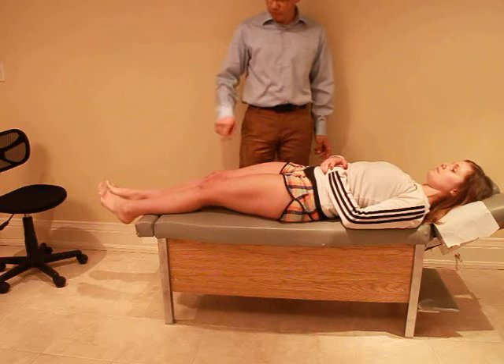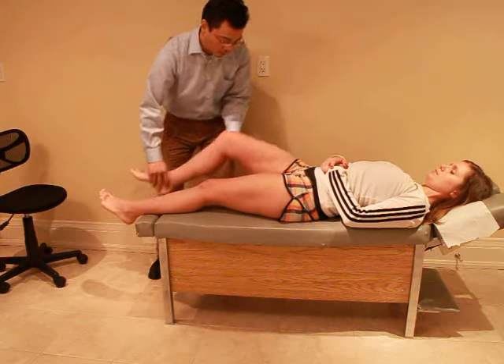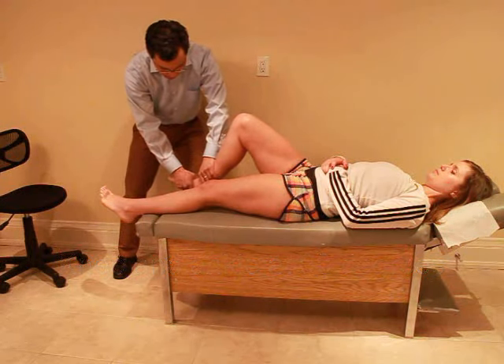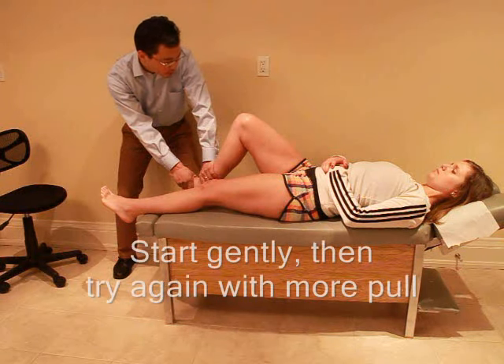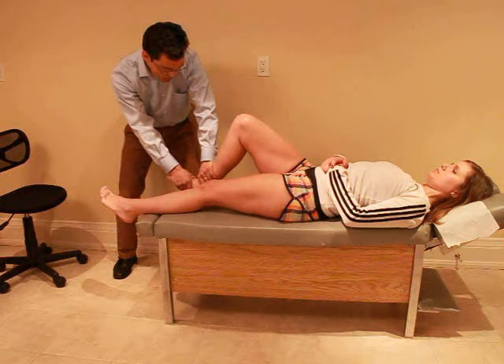I'm just going to test the ligaments in your foot, okay? I'm going to bend your foot just like that. I'm going to hold it right there. Let me know if you have any discomfort — I'm just going to give a little pull. Any pain? No. Good.